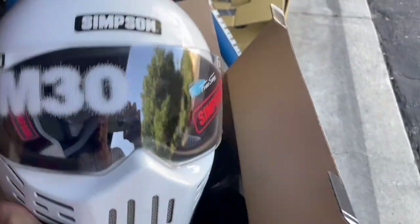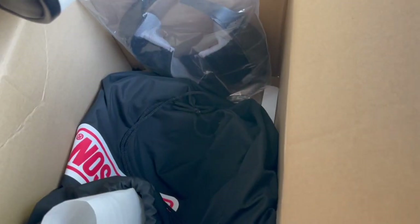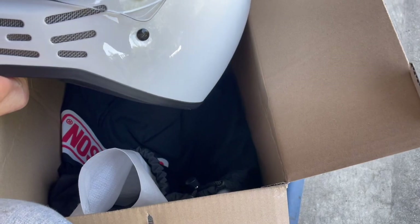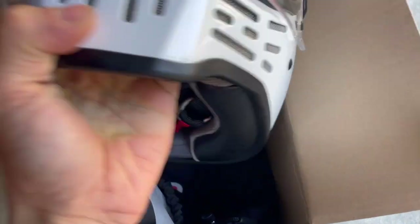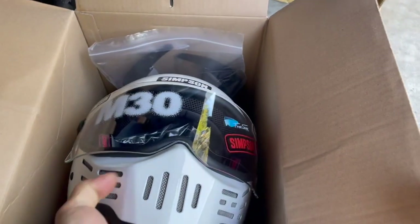So here's the Simpson M30. It's known to have a very round shape. I've never tried a Simpson before, so we'll see how it fits. It's been quite a few years since I've had a helmet, and every helmet I've had has always been kind of tight, narrowly speaking.